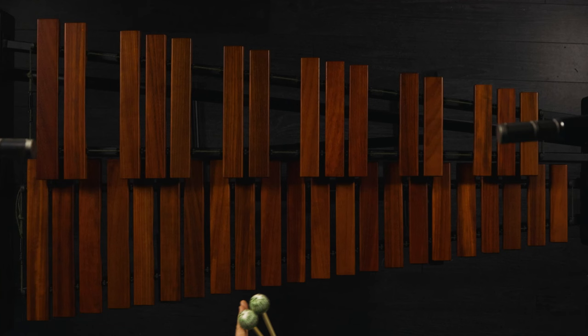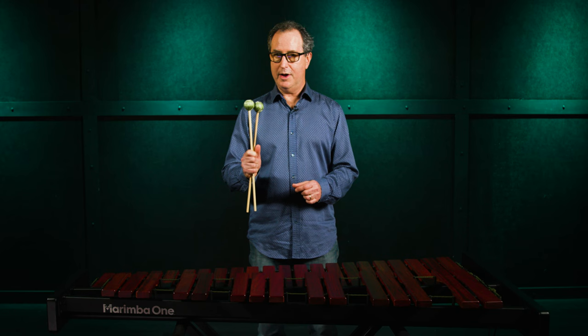The keyboard on this marimba is African Padauk, and the reason I settled on African Padauk is when it's correctly tuned and voiced, it sounds really great. The bars on this instrument are full width and full length, so that when you're playing this instrument and you graduate up to a larger marimba, you'll already have your muscle memory developed with the mallets, so that you already know how to play a concert marimba, because the bars are correctly sized.